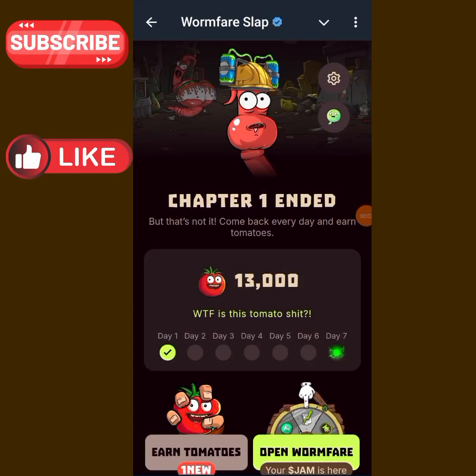Hello guys, welcome to my YouTube channel and another episode of my video. Today I am on One Flare Slab and I will be taking you through the new updates on Warm Flare. Make sure you watch the video till the end so that you won't miss any important information.